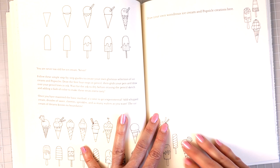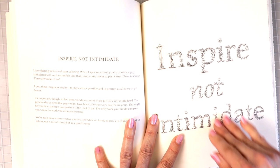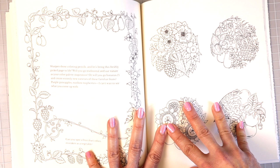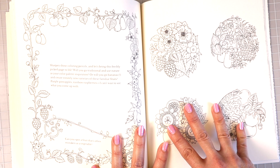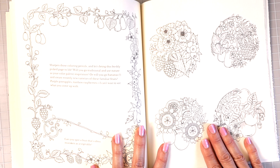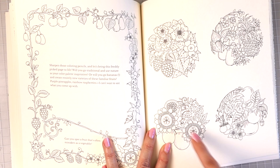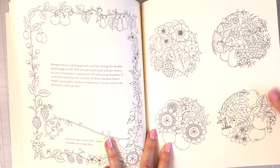Then she gives you a motivational page that says 'Inspire, not intimidate.' Next: 'Sharpen those coloring pencils and let's bring this freshly picked page to life. Will you go traditional or use nature as your color palette inspiration? Or will you go bananas and create entirely new varieties of these familiar fruits? Purple pineapples, rainbow raspberries — I can't wait to see what you come up with. Can you spot the fruit that's often mistaken as a vegetable?' These would be really fun to color.